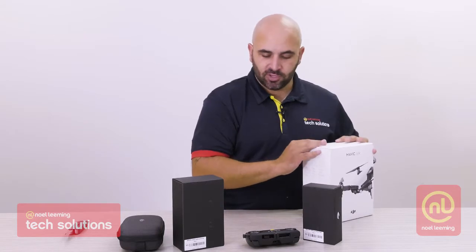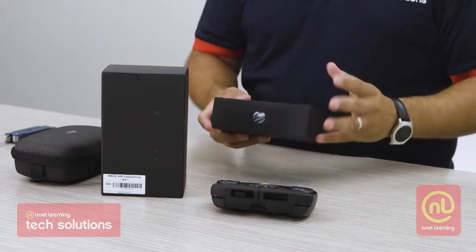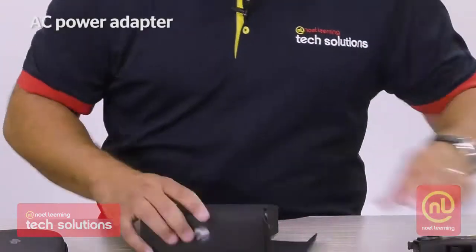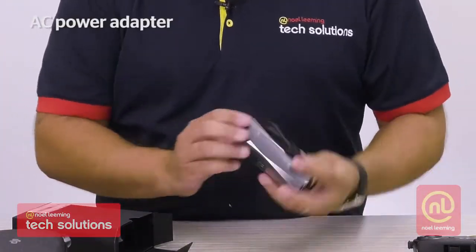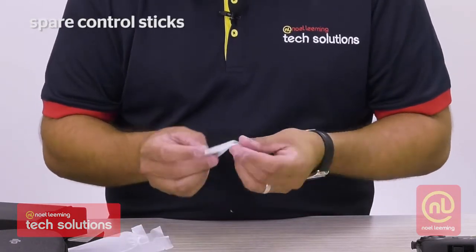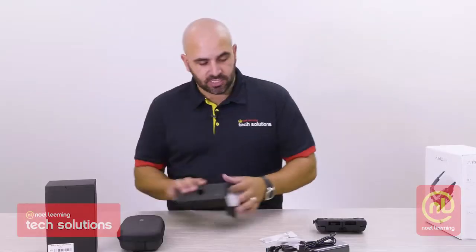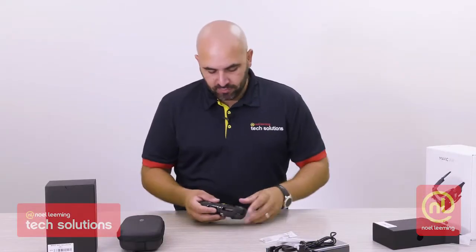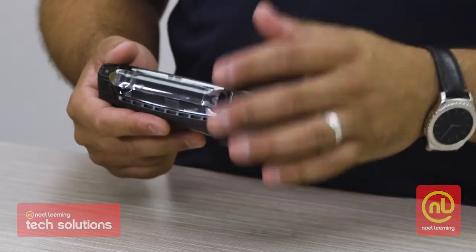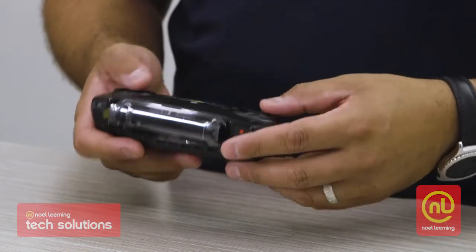So what have we got inside each of these? We might actually start by opening up some of the accessory stuff first and then leave the big fun things till the end. So that's some of the accessories. Then if we have a look — this is our remote. The remote is pretty cool.